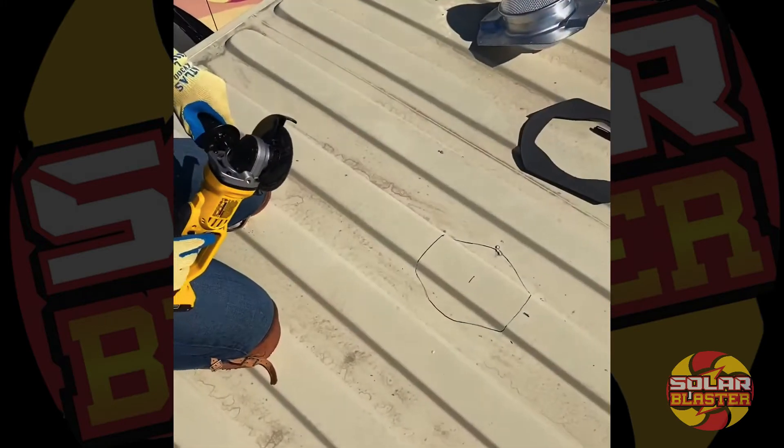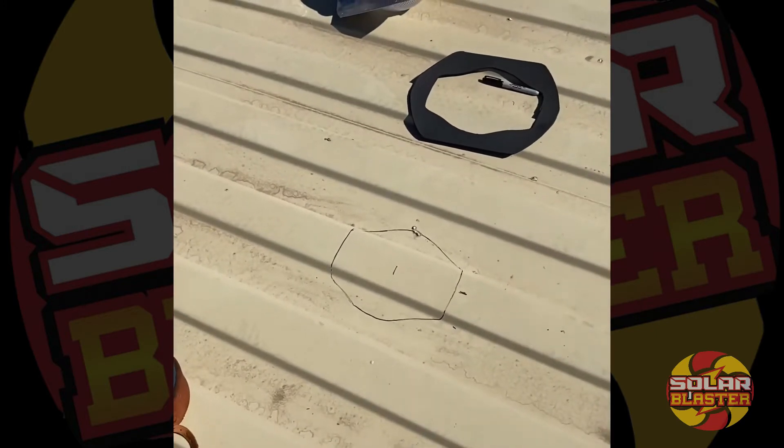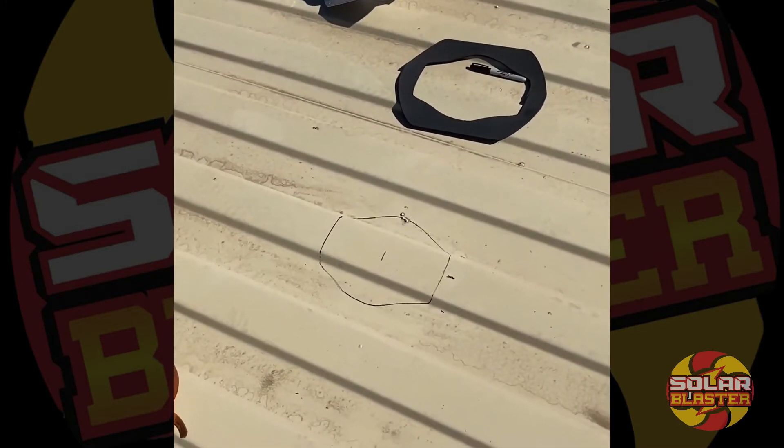For this application we're going to use a die grinder. You can use a sawzall — cut a hole and then sawzall it out — or a plasma cutter.